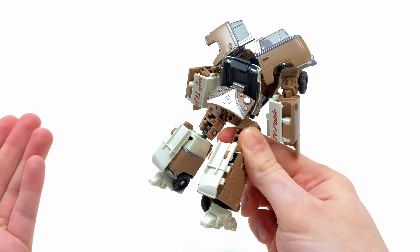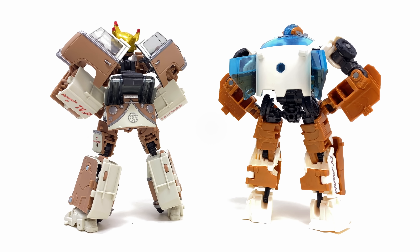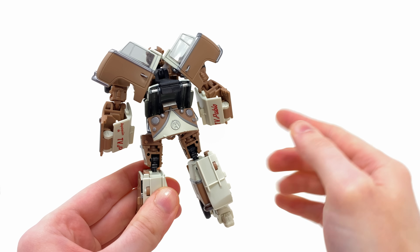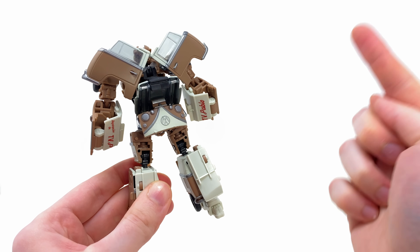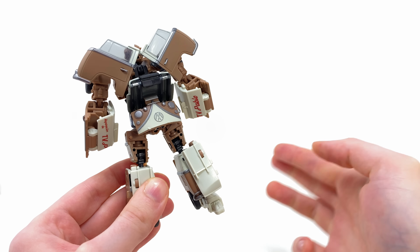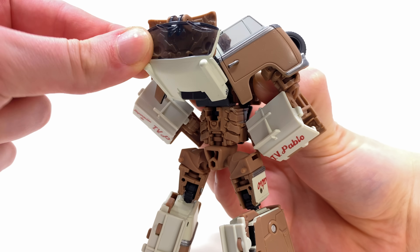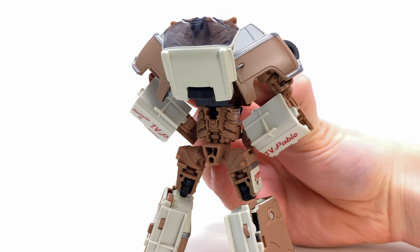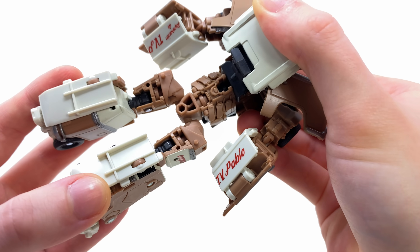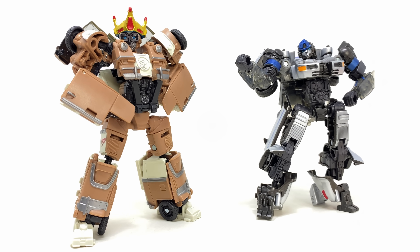The back of this guy surprisingly isn't looking terrible either. He's packing a huge improvement over the mainline release — considerably larger door wings which mostly look accurate to the movie. The only downside is that this side should basically be facing the front, but the transformation is already a nightmare so adding even more steps would have made it near enough impossible. A great attention to detail: if you lift up the back kibble on the underside, there is some really nice spinal detail which is a great carryover from the actual CG model.